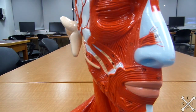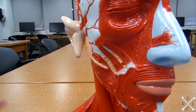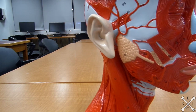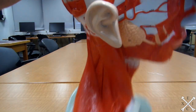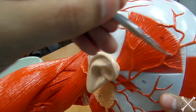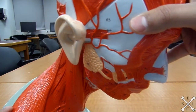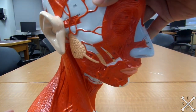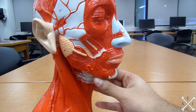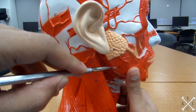Now we'll look at the muscles of mastication on the redhead. The temporalis raises the mandible and closes the jaw, and also retracts the mandible — it's on the temporal bone, thus right there. The masseter muscle also raises the mandible and closes the jaw, so it's this muscle right there.